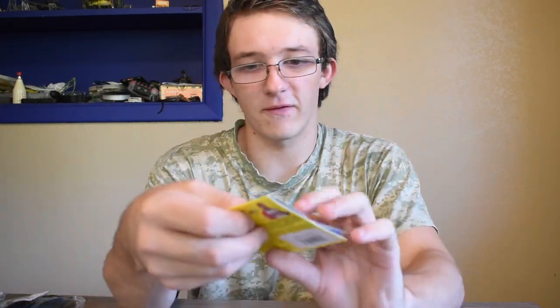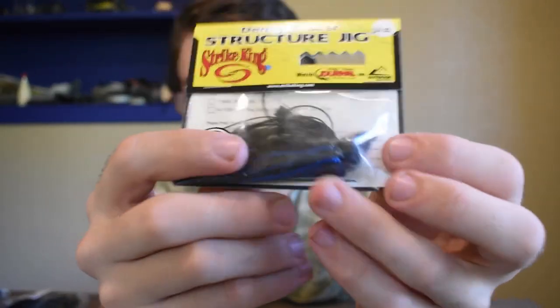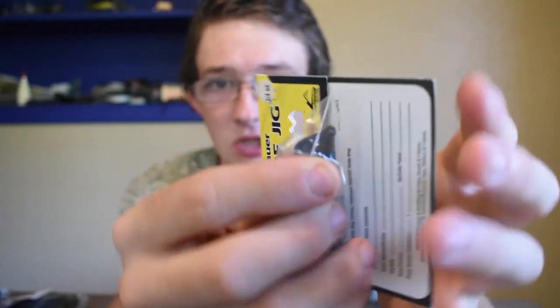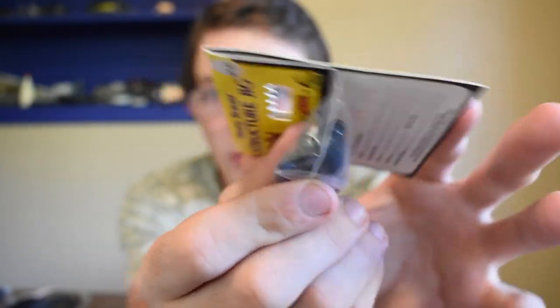To start off with, I'm going to go from small to big. This is my favorite — the Denny Brower Structure Jig. The reason this is my favorite is the way the head is shaped. It really lets it glide over rocks and go into cover really nicely. That's the first thing — it is in 3/4 ounce black and blue.